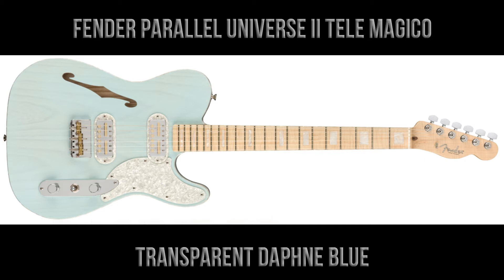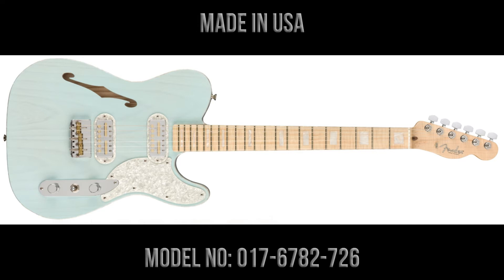It's the Telemagico. This one is in transparent Daphne Blue, it's made in the USA, and the model number is 0176782726.